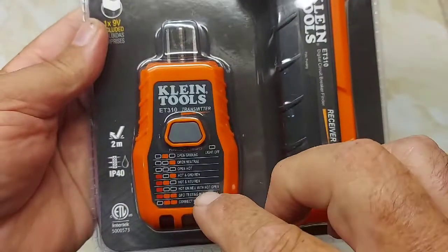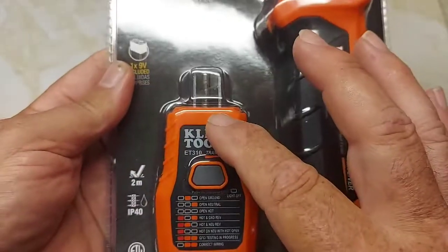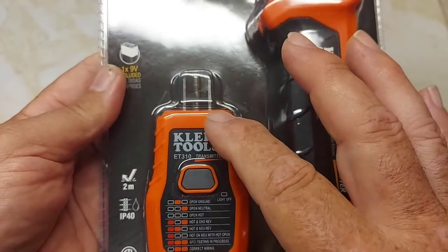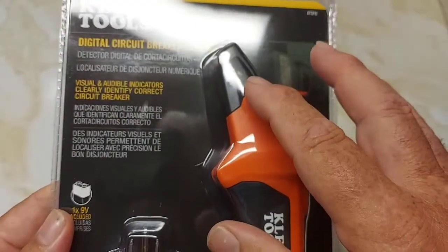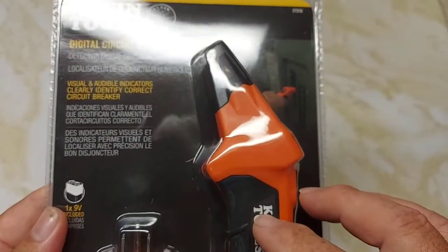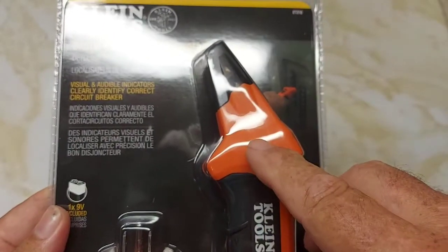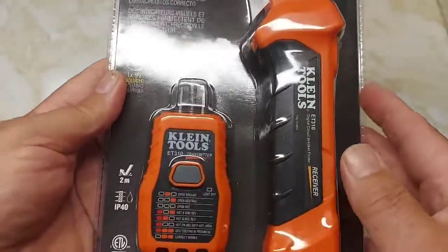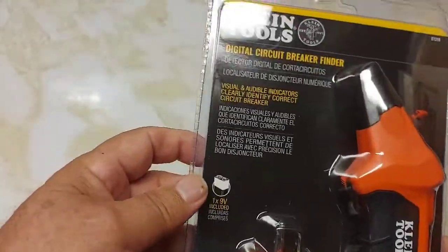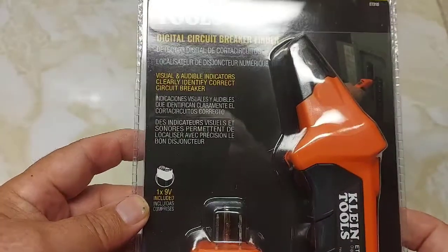This acts as a transmitter and this is your receiver. You plug the transmitter into the outlet you want to check, to see what breaker it's on, and then you run the receiver across your breaker panel. You have to calibrate it first, and then the second time around it will beep and tell you what breaker that plug is on.